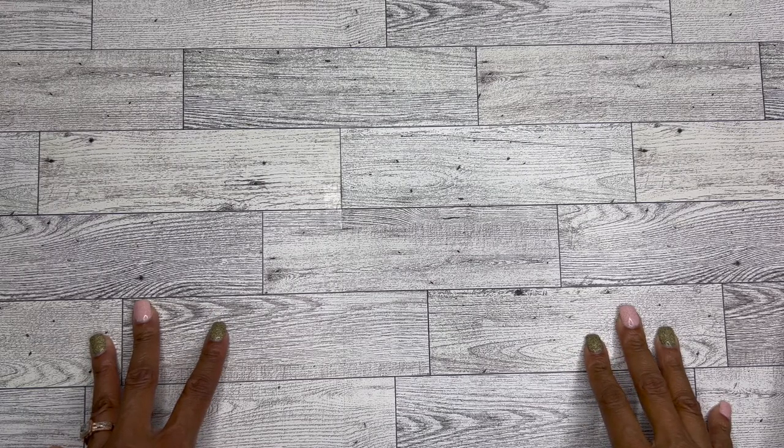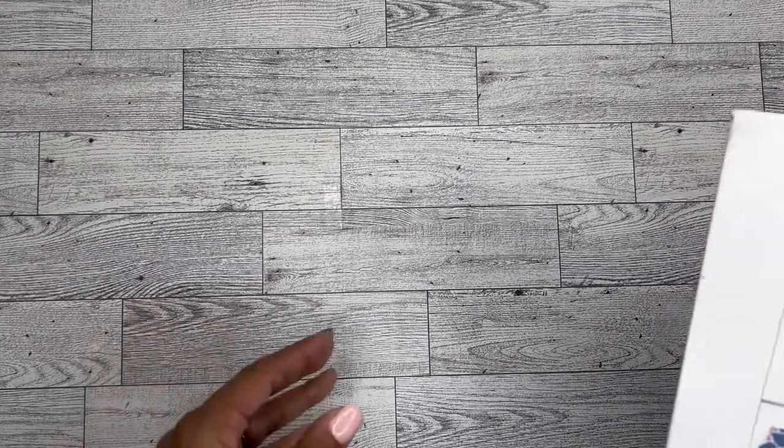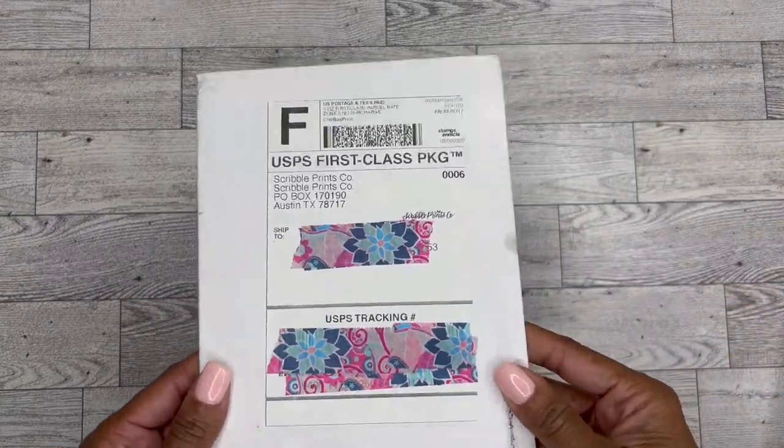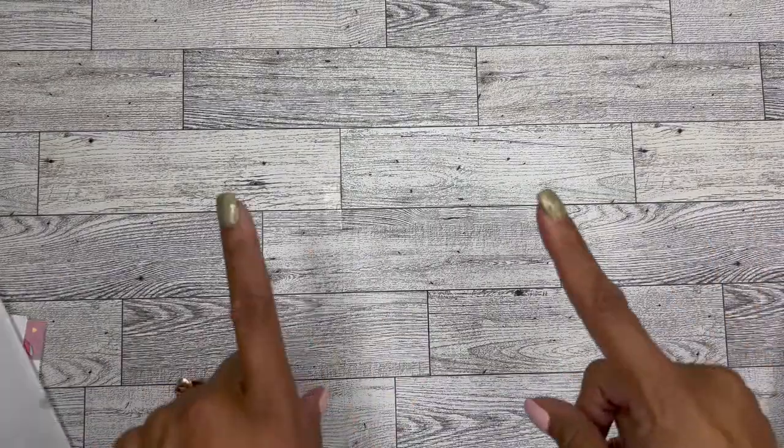In today's video, I'm going to be doing my memory plan with me using this super amazing kit from Scribble Prints Co. So if you would like to see it, please be sure to stay tuned.